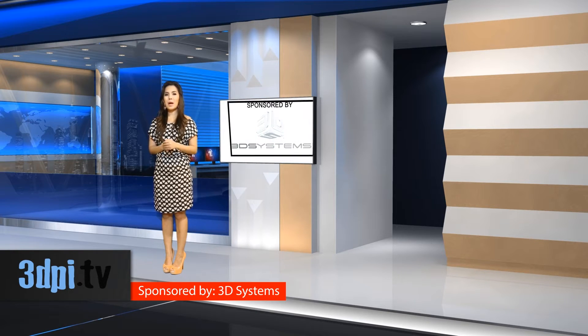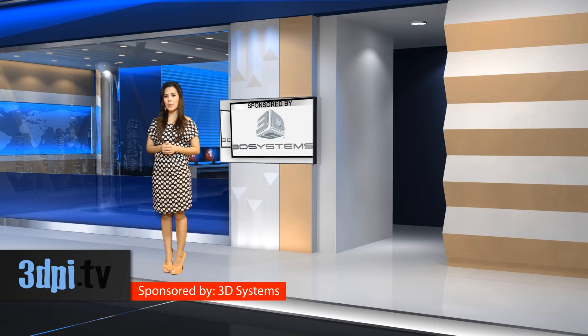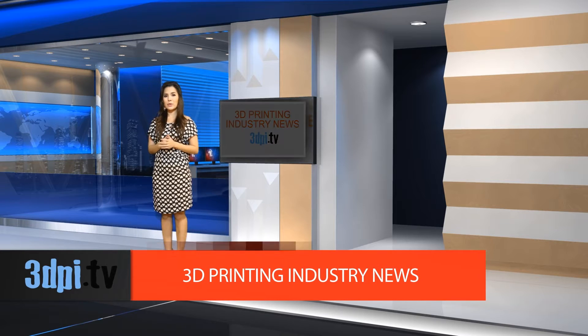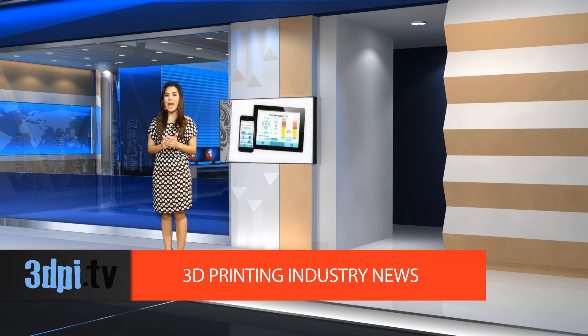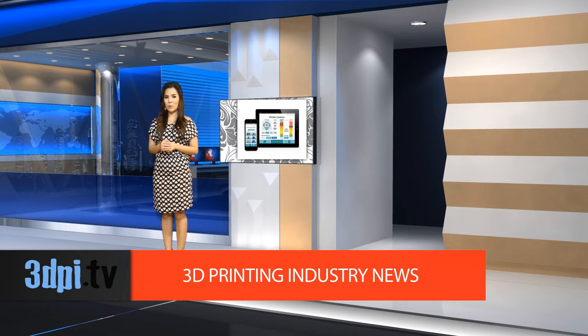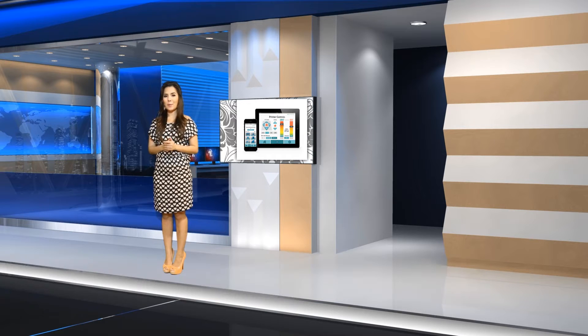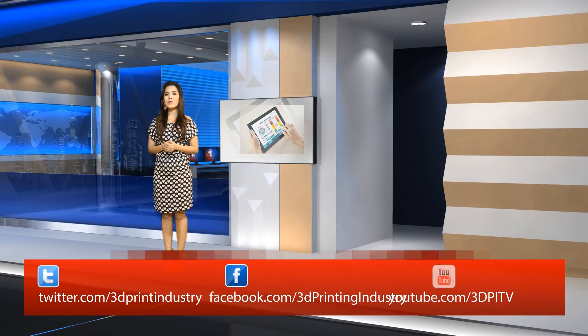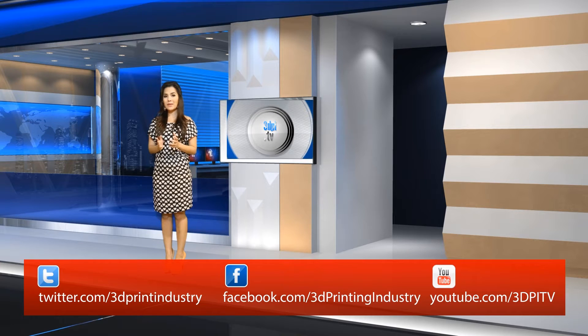Launched by the team behind 3D model repository 3Dagogo, AstroPrint comes in two parts. The AstroBox is a PCDuino V2 and PCDuino 3S that is connected to your 3D printer via USB and in turn connects your printer to the web. AstroPrint.com is a web platform that can slice, store, retrieve, organize, and print your 3D files. AstroBox creates its own local Wi-Fi network so that in the case that your internet goes down, your printer will keep going.